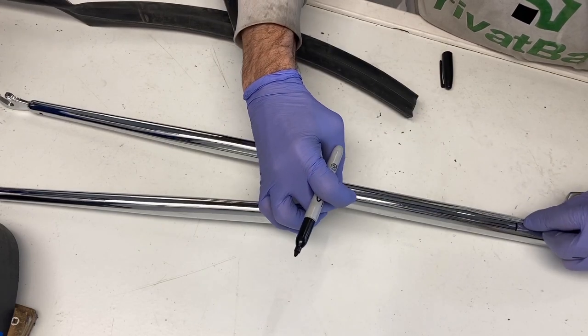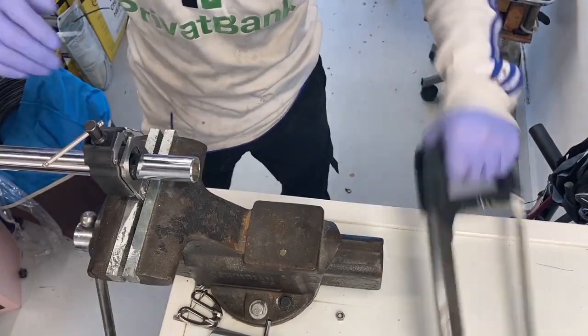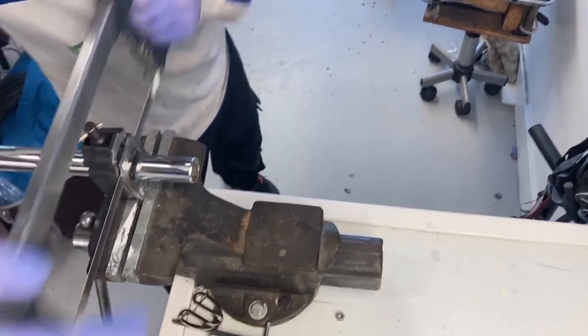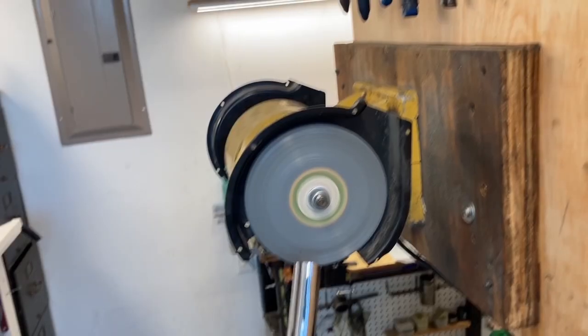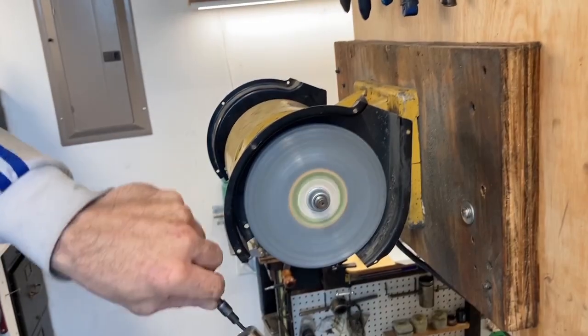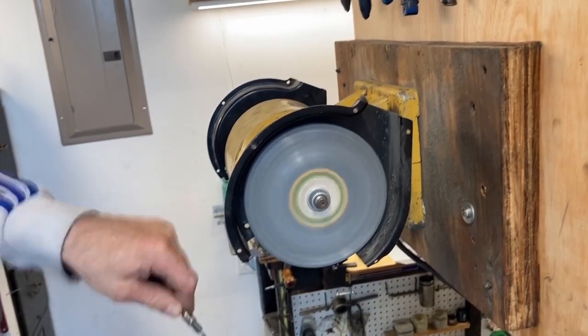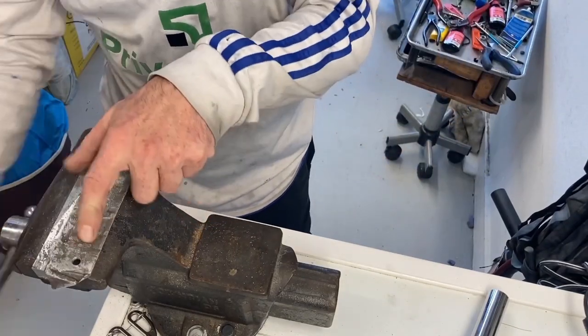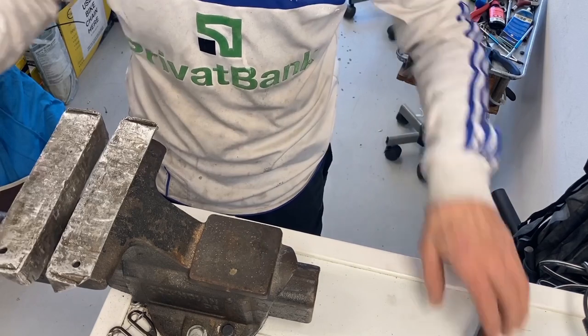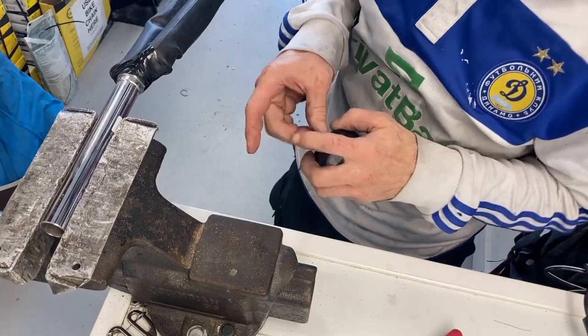The quill needs to be expanded inside the unthreaded portion. We're going to cut the fork to the size that the customer ordered, cut the threads, and we're also going to mill the crown and face the crown of the fork, reducing it from 27.0 millimeters to 26.4 millimeters, so the customer can use a higher-end headset.